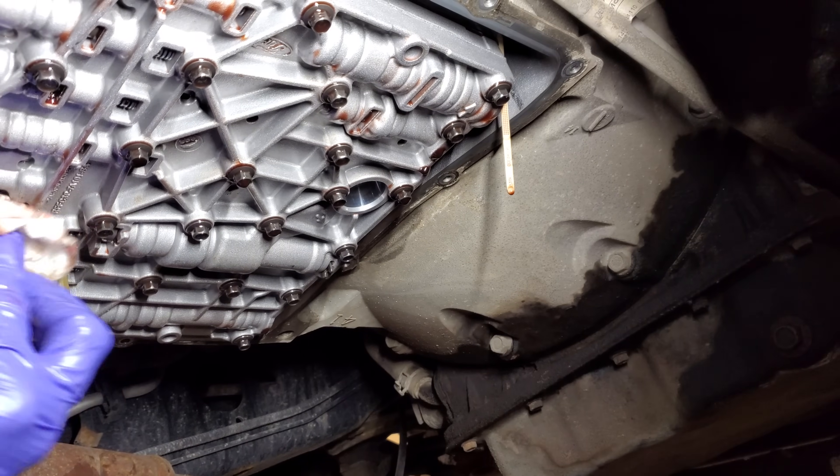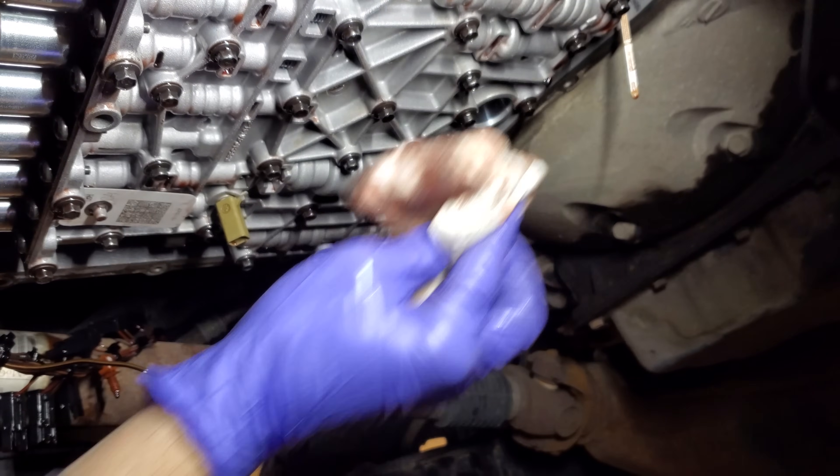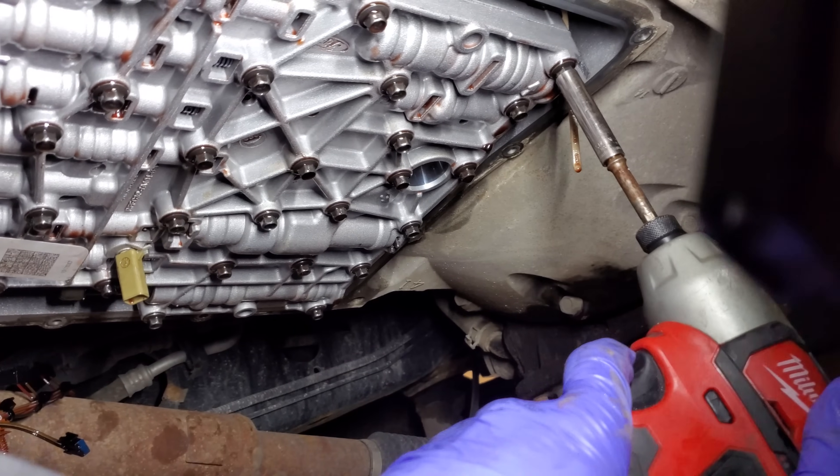I'm going to try to drain off as much as I can — I really don't feel like taking a bath in Mercon LV — but here we go. I'm going to save the middle bolt for last.